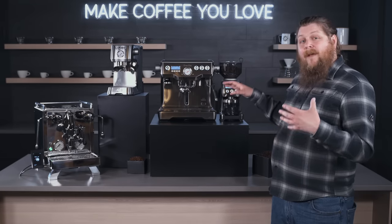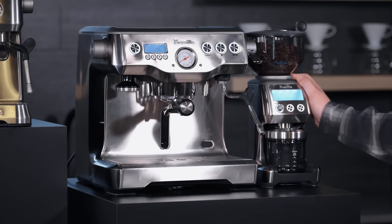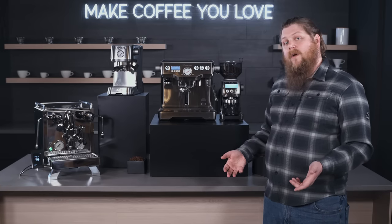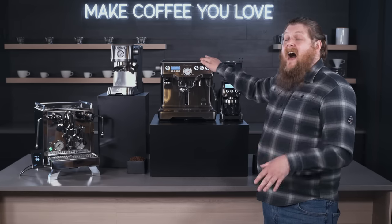Next up we have the Breville Dynamic Duo, which is a Breville Dual Boiler bundled with a Breville Smart Grinder Pro. This all-in-one package is a really great deal since you're getting both options together — it's everything you need to get started with espresso at home, and the Dual Boiler is a machine that offers a lot for the money on its own.